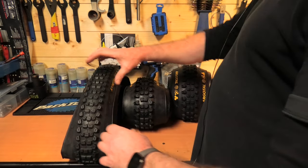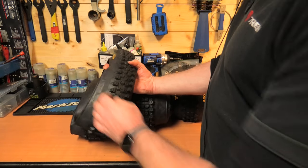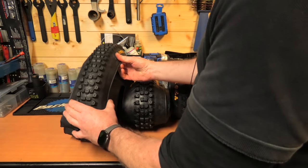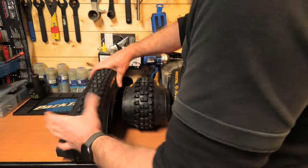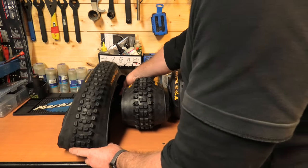Now let's look at the casing of the tire. This is the Trail version — as you can see it's quite flexy, the same thickness throughout the whole sidewall, slightly thicker in the center and a bit lighter on the sidewalls. Very similar feel to an XO casing — typical trail, maybe light enduro carcass.